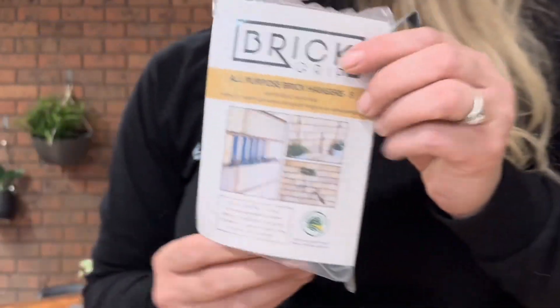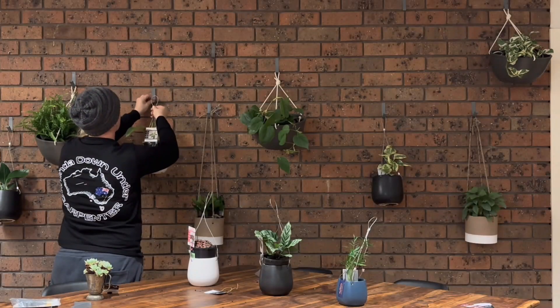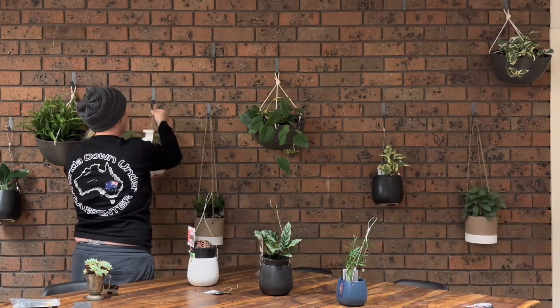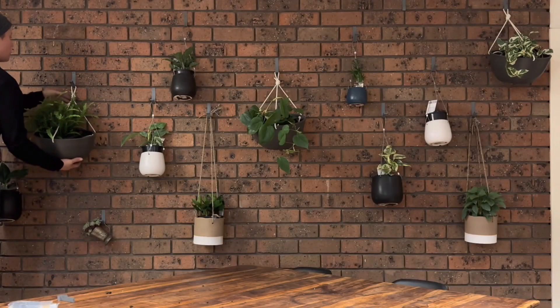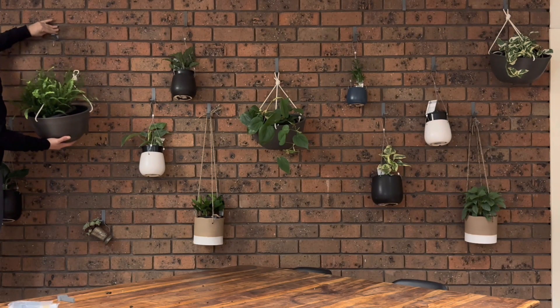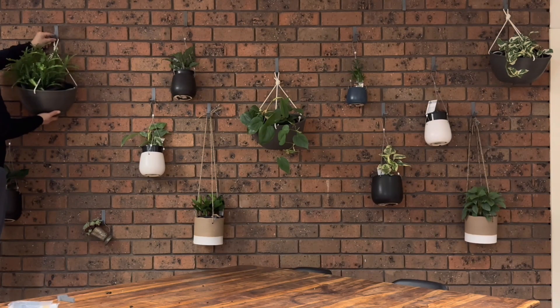I had these brick hooks at home that pushed straight onto the bricks with no fuss.